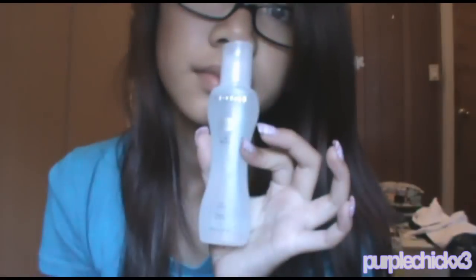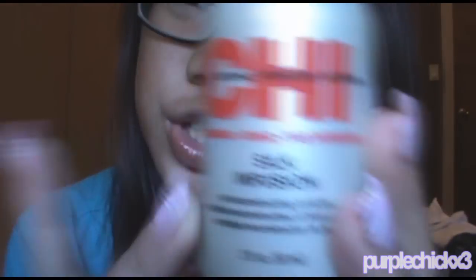After that, I either use Bio Silk — this is a Silk serum and it smells amazing — or I use something a little more expensive that I really like: it's Chi Silk Infusion. I'm pretty sure you've all heard of it. I just put a little on my hair, squirt some on my hand, do it on my other hand, and put it on the top of my hair.